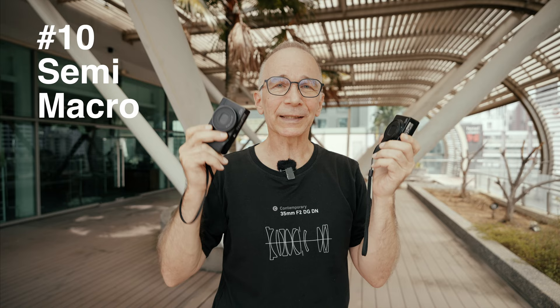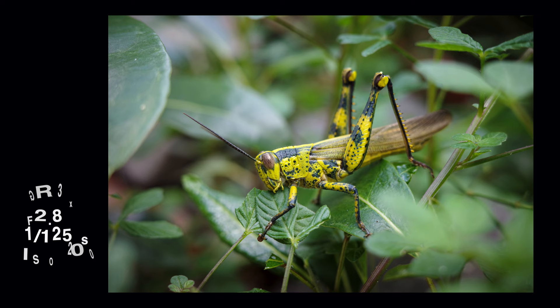Number ten: excellent close-up capabilities. Both cameras can focus quite close and are good for occasional semi-macro work. You can even shoot some insects, especially if they are not the smallest kind.